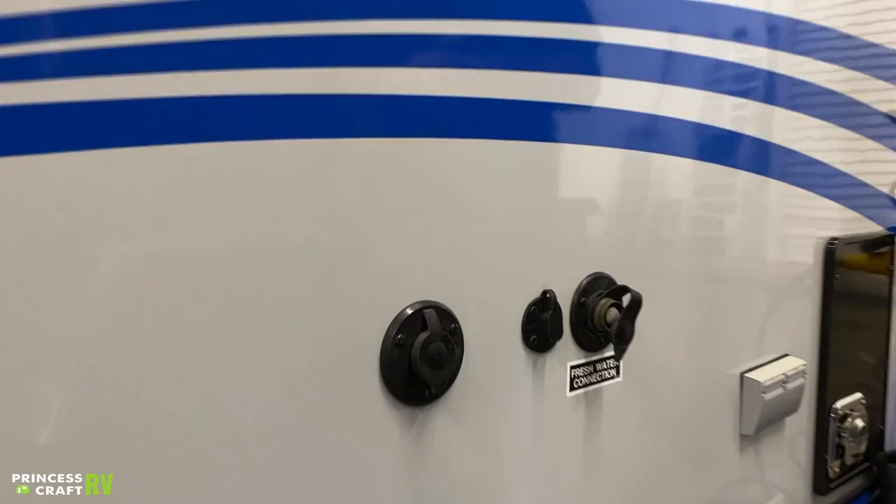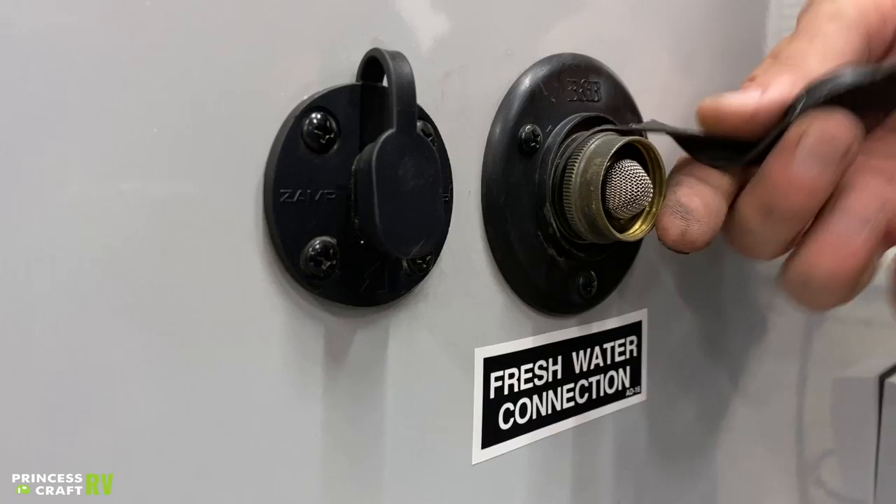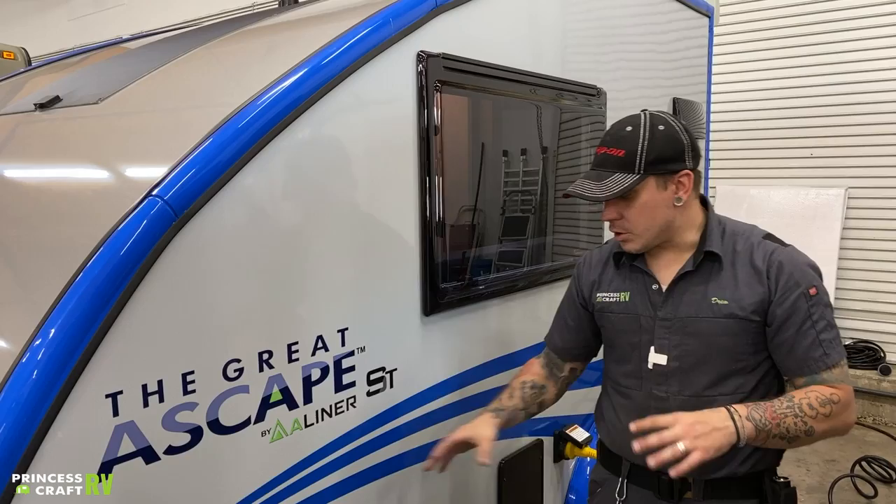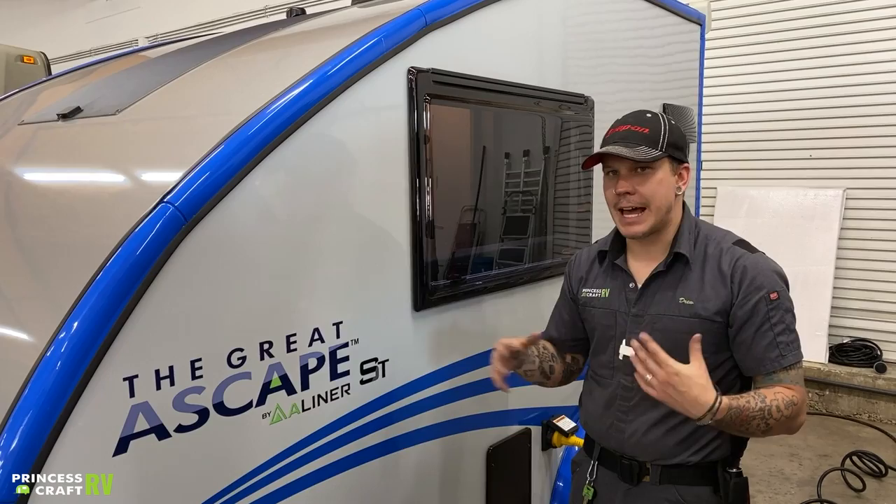We also have your fresh water or city water connection there. That's what you're going to use in the capacity of an RV park or if you have full-time access to running water. When talking about city water connection, it is very important to talk about water pressure. This unit is designed to have a working water pressure of 40 to 75 psi. The water pressure regulator that we include with the unit is going to regulate that pressure between 40 and 50 psi.